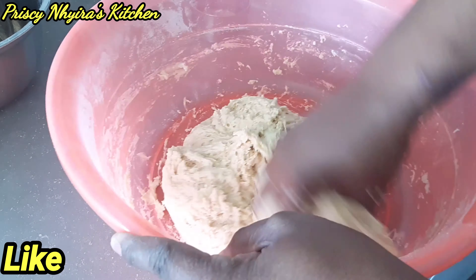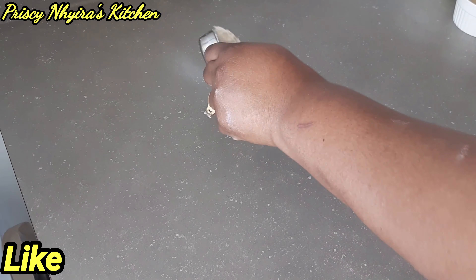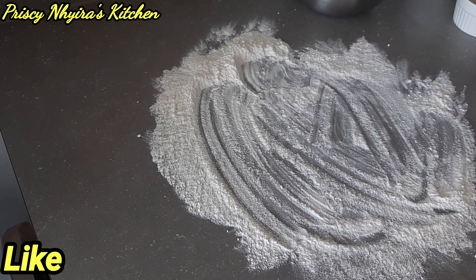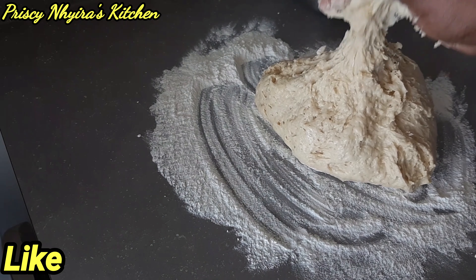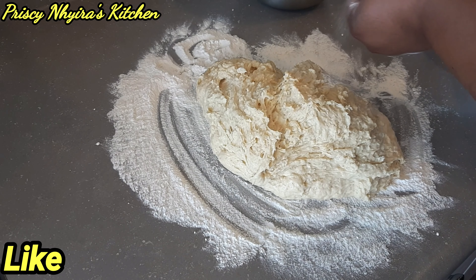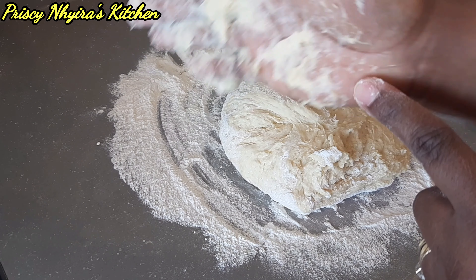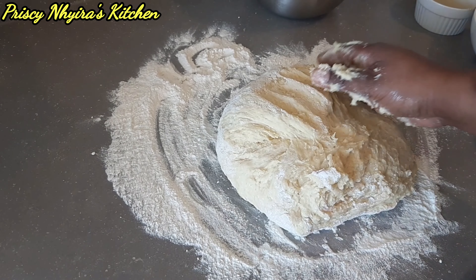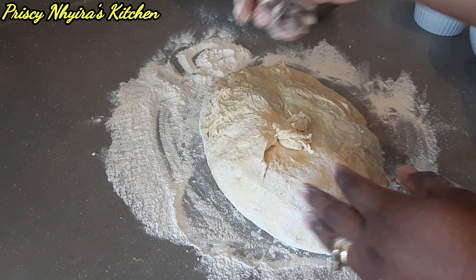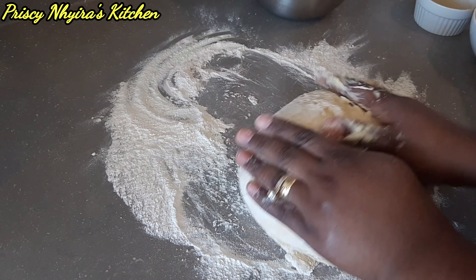After mixing, I'm gonna put it on the counter. I place about a quarter cup of all-purpose flour on the counter, then place my dough in it and start kneading. Make sure you knead it nicely, guys. Whenever you are kneading, you're gonna use your palm. You just have to press it and stretch — press then stretch, like that. That's how you knead your dough.